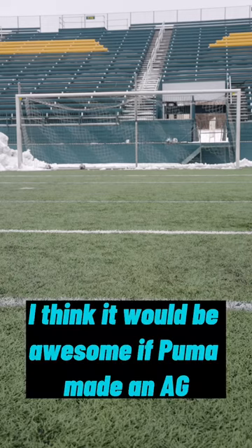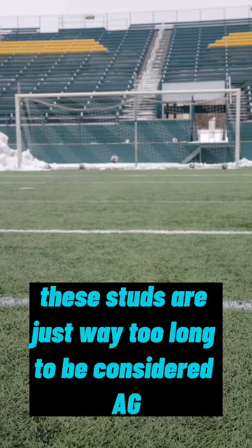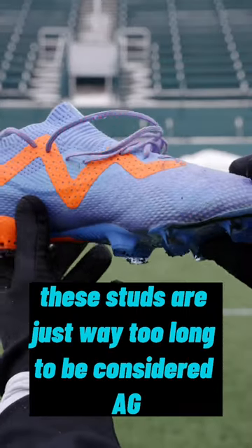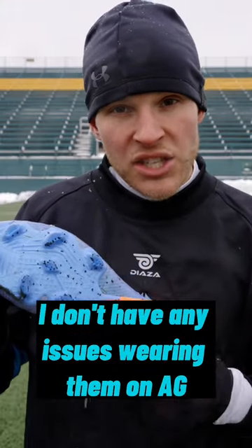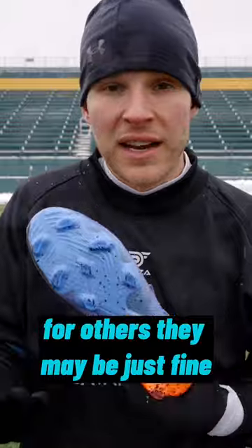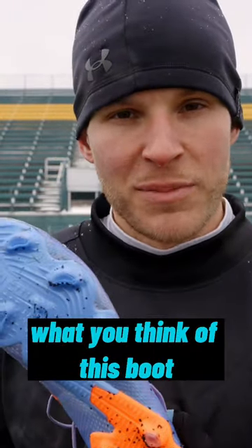I think it would be awesome if Puma made an AG model of this. These studs are just way too long to be considered AG. That being said, I don't have any issues wearing them on AG. For some of you they may be too long, for others they may be just fine. Let me know down in the comments below what you think of this boot.